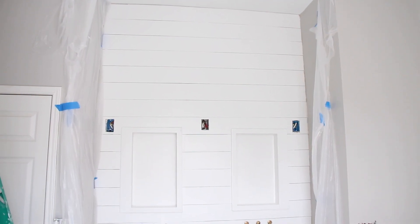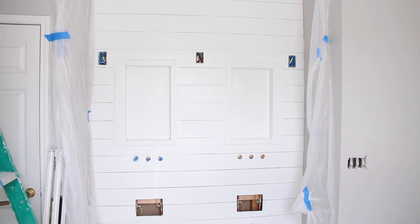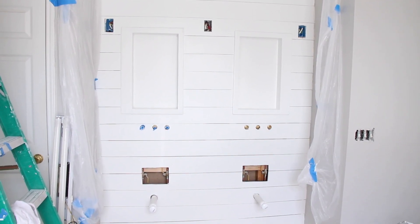When we were ready to paint, we masked the walls, primed the wall, and then used two coats of Sherwin-Williams semi-gloss paint. Came out real nice.